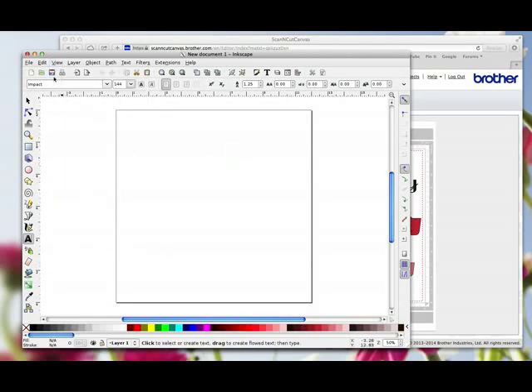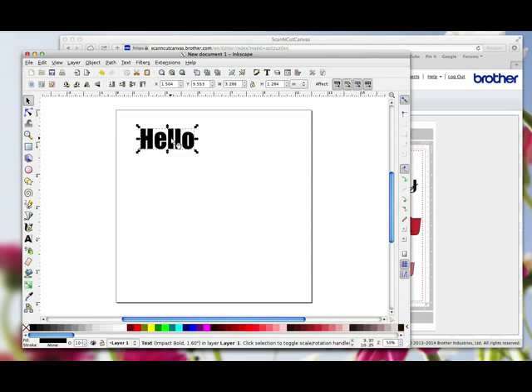So I've got my font — I can see I've got an A on the end of my cursor. I'm going to click once on my page and type the word Hello, and then hit the Select tool. Each one of those letters is individual, but when I click off and click back on it, that's a group. And if all you wanted to do was save that file now, import it into Canvas and cut it, that's fine — that's all you need to do.